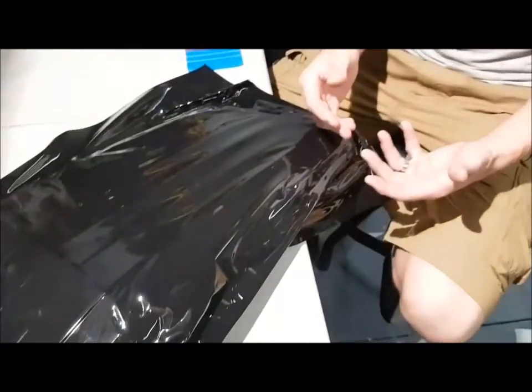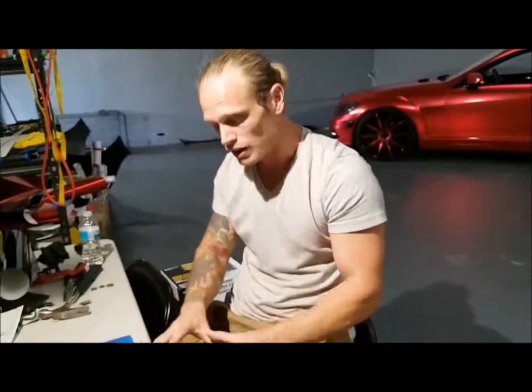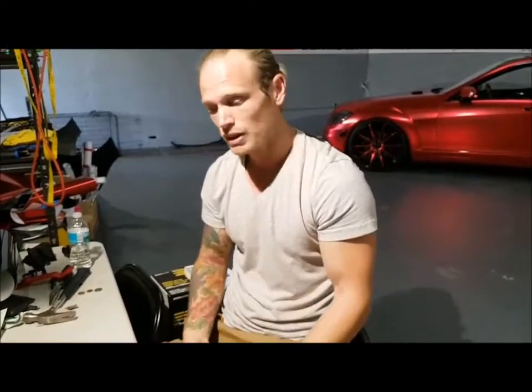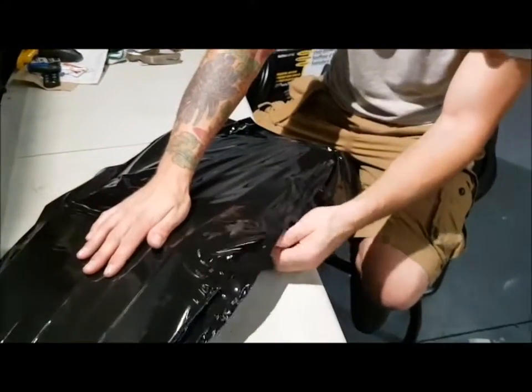So doing those inlays I did earlier — super easy to do. You take pieces, put them in, and trim them out very gently. We don't want to cut into the chrome, but we are cutting on more of an inner piece of the chrome, so if you do happen to scratch the grill it will be a lot less noticeable. You can try knife-less tape, though it's going to be a little bit tedious even to use knife-less tape in an area like that.